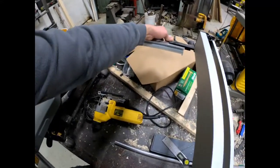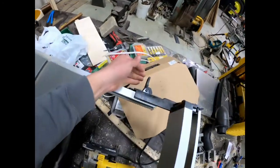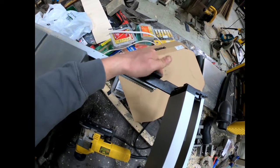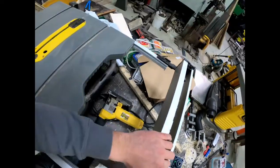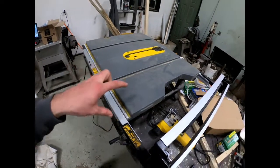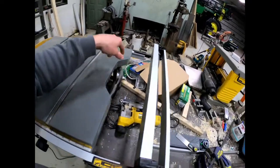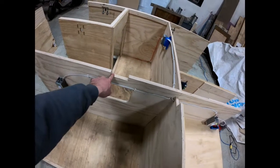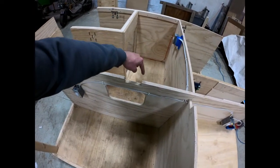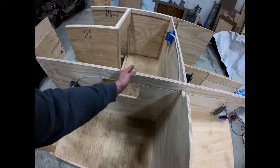I also have to make provision for this handle right here to be able to open and close so that I can move this fence into the different positions I want. I don't want to limit any of the features of this table saw while it's sitting on my bench, so I have made provision for that. This cutout here is for that handle — I have to cut a half circle right here in the top.